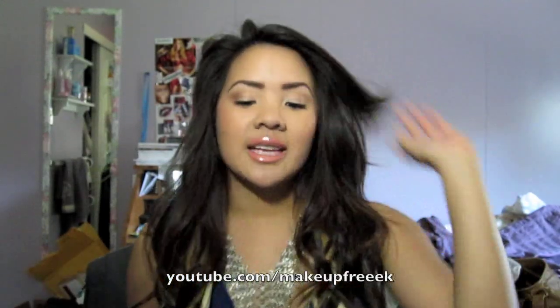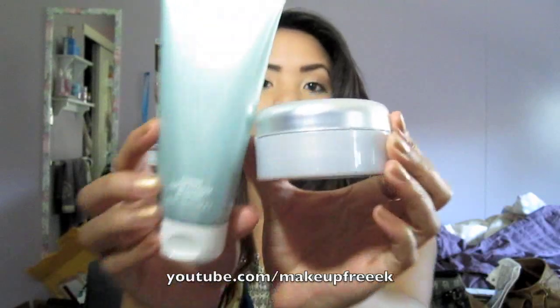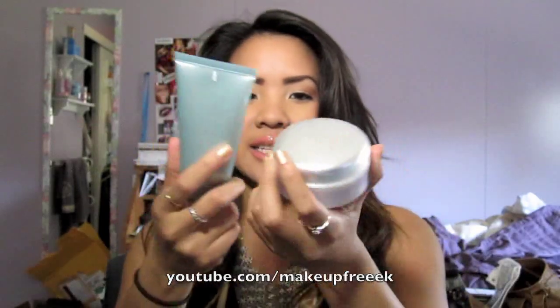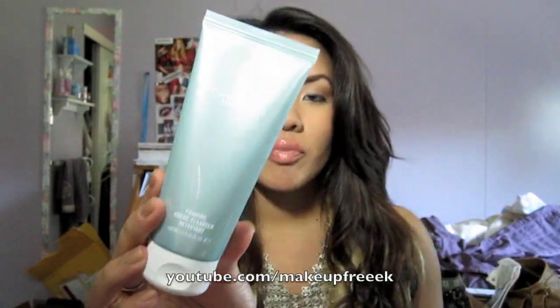Hey everyone, I am back and I'm here to do a review for you guys. I know a lot of you have been waiting for this review — it's about what I use for my skin. I've been using this for a few months now and I absolutely love it. It is the MAC Lightful Skincare Products. It has a light blue seafoam green kind of packaging. I have the Foaming Cream Cleanser and the MAC Lightful Ultra Moisture Cream, which comes in a little jar.